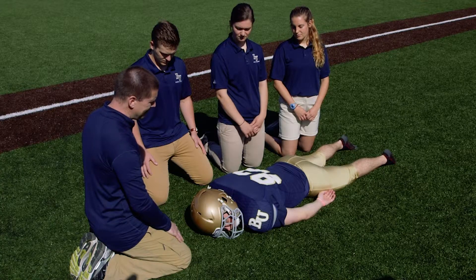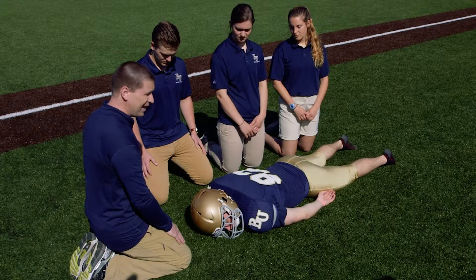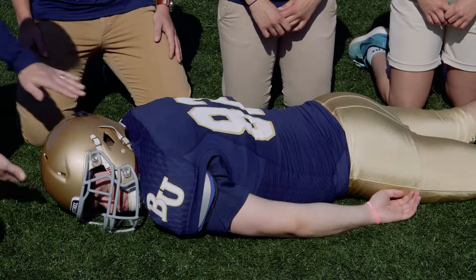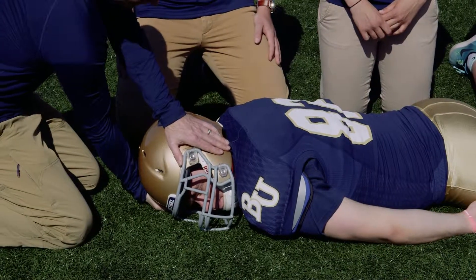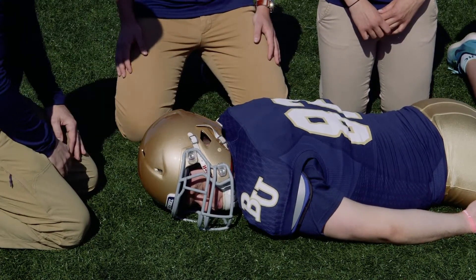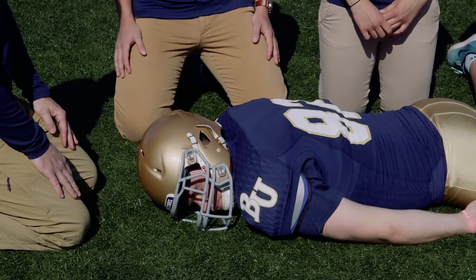Because we suspect spinal trauma, I want to make sure that I come in and stabilize his head and neck. The way that I do that is with what's called a cross-handed technique, which means I'm going to come in on either side with my arms rotated, because we are going to roll him in this direction, which allows me to maintain that stabilization throughout the roll.